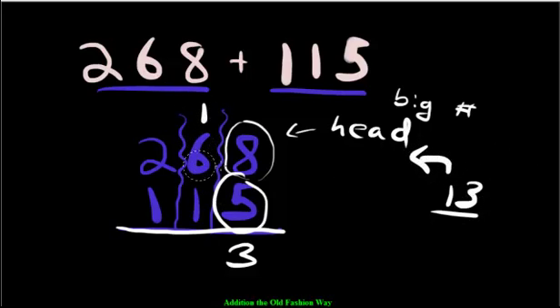Now let's count the tens. We have 6 plus 1 is 7, plus the carried 1 more makes 8. And the hundreds give us 3. So our answer is 383.